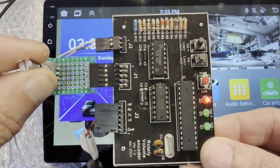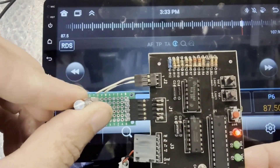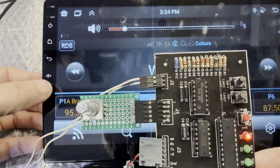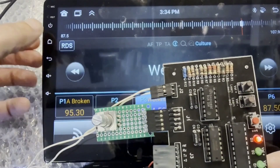Next up, I'm showing that the radio does not yet recognize the encoder switch. You can see that D1 and D2 green LEDs blink when the encoder is rotated clockwise and counterclockwise, and that the switches on the radio do function.